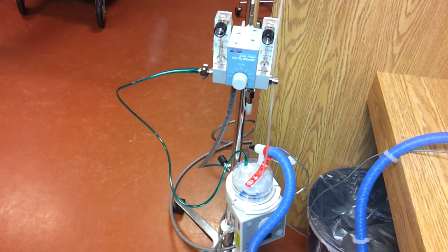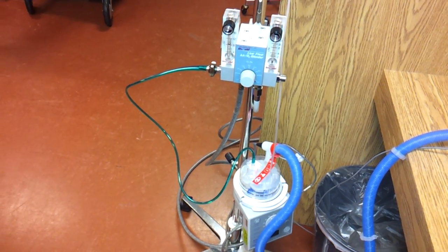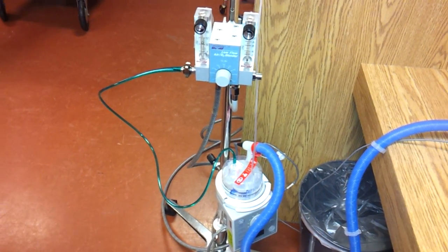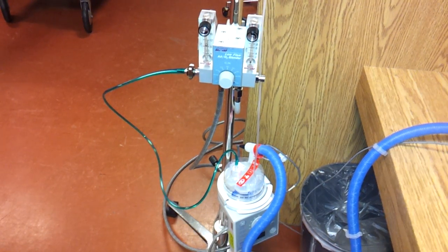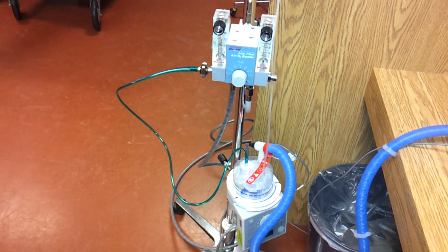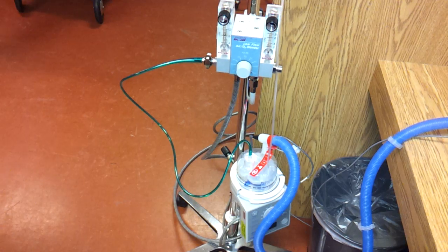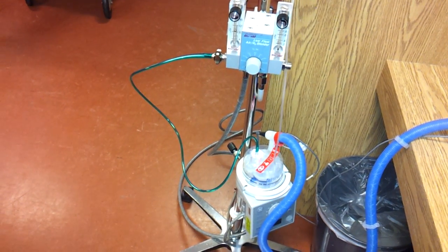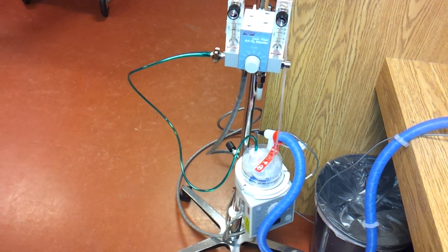Indications for the head box include need for O2 therapy with consistent FiO2, and the big one is pneumothorax. The head box can provide 100% oxygen, which helps wash out the air inside the pleural space.